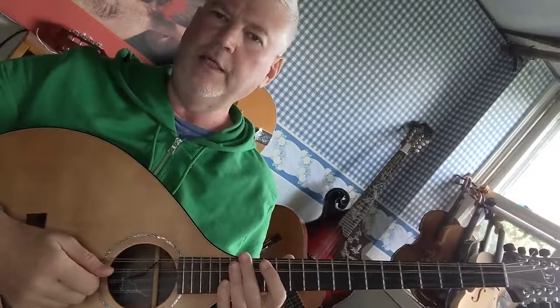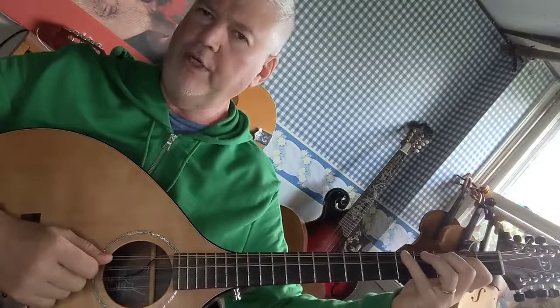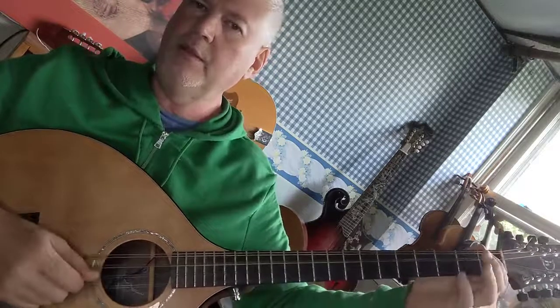How to play the C major scale on the octave mandolin. Start on the G string with your fourth finger on the fifth fret — that's your C. Then open D. Then first finger on the second fret D string for an E.